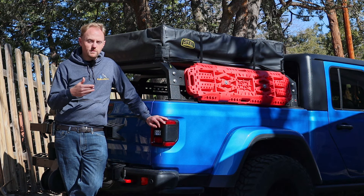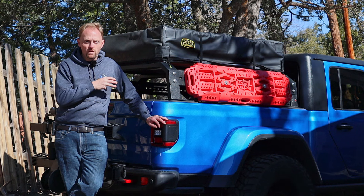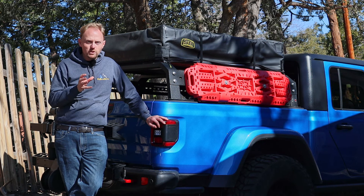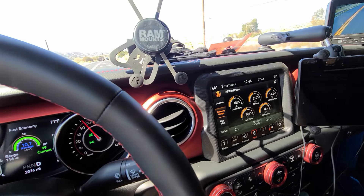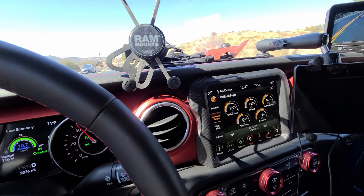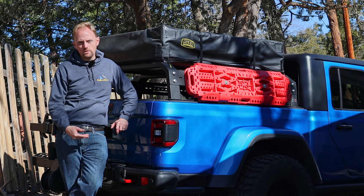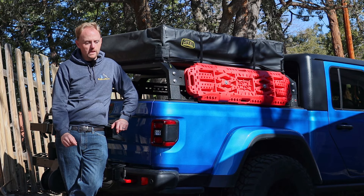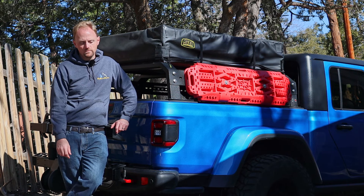Another thing I really appreciate is the gauges. The truck has an off-road page screen on the Uconnect infotainment system, which is the best in the car business in my opinion. You can pull up the accessory gauges showing all your temperatures — engine oil temperature, coolant temperature, trans temperature — very bright, legible, and crisp on that big Uconnect screen. It's really great to monitor things as you go, because I do notice oil temperature gets a little bit hot on this truck when towing up the hill.